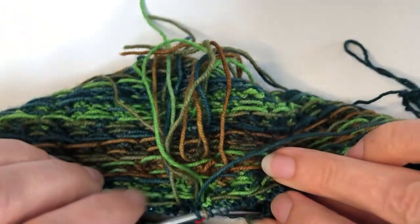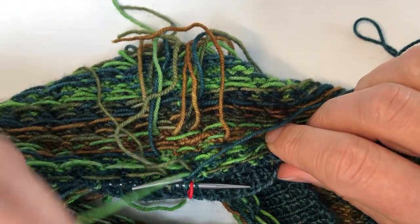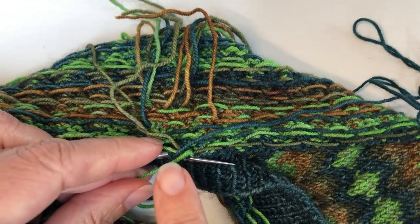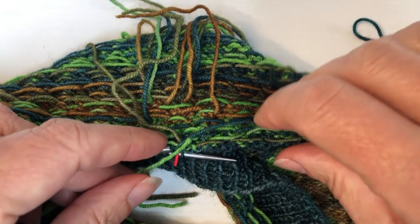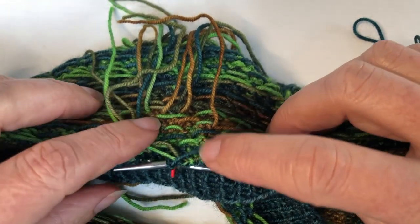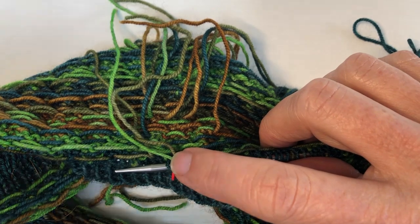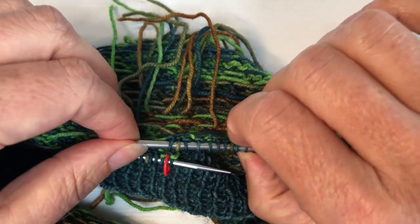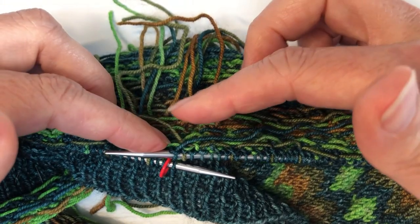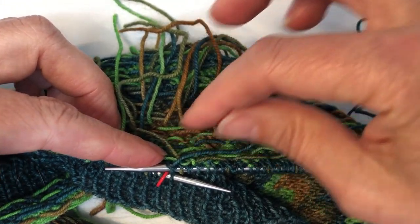That is now fairly secure. I could decide to come back through at the very end with a needle and weave it back against itself — in a hat I might do that, but in a cowl I'm probably not going to because I have it secure enough. I'm going to cut it with about a quarter inch so that as I pull back and it works its way in, it's going to work that frayed end in and make it stickier.